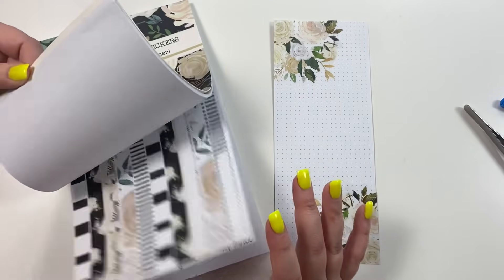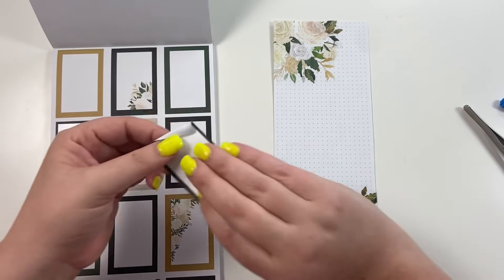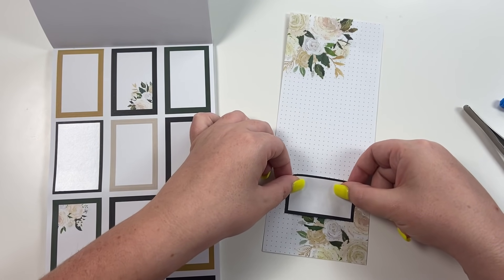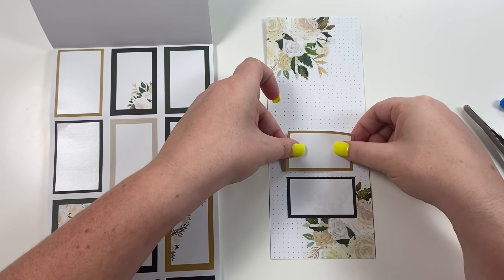Now I'm going to go to the colorful boxes and put one right here and one right here.